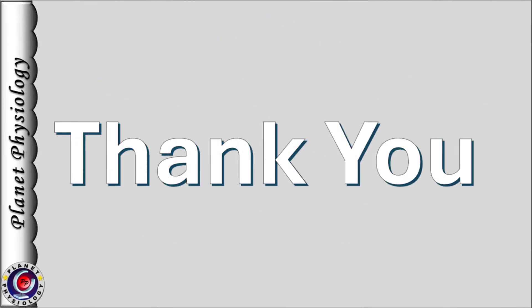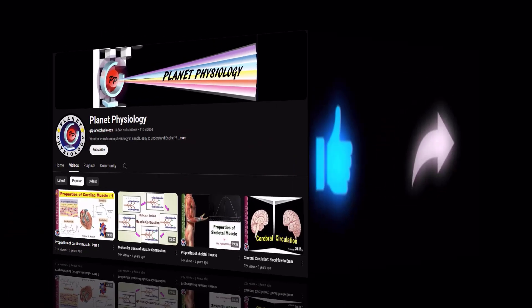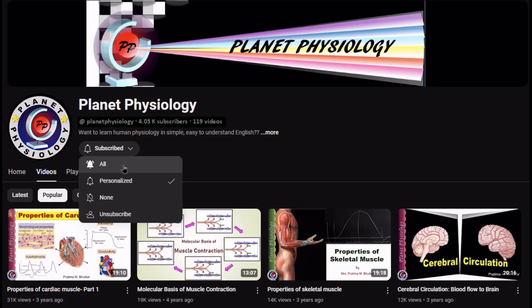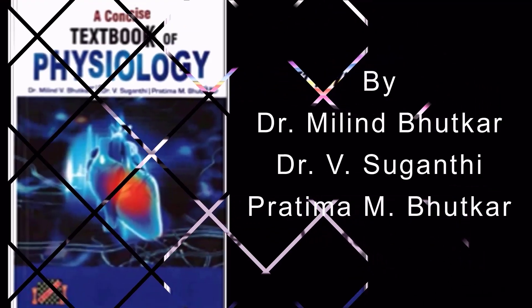That's all for today. Thank you for watching and see you in the next video. If you enjoy my presentations, press the like button and share it with your friends. For more such videos, subscribe to my channel and click the bell icon.